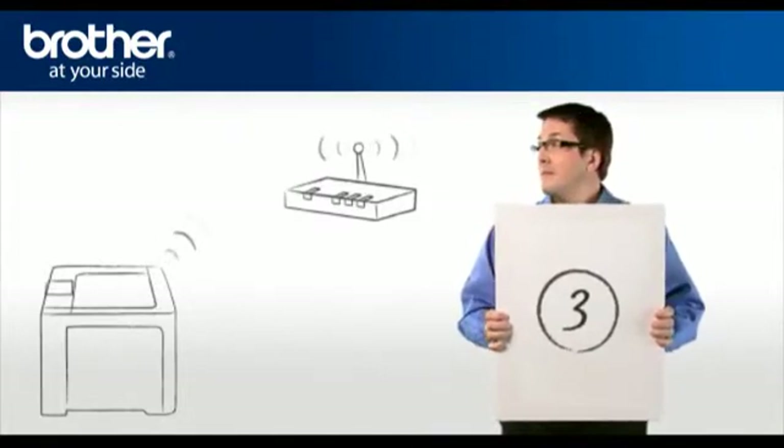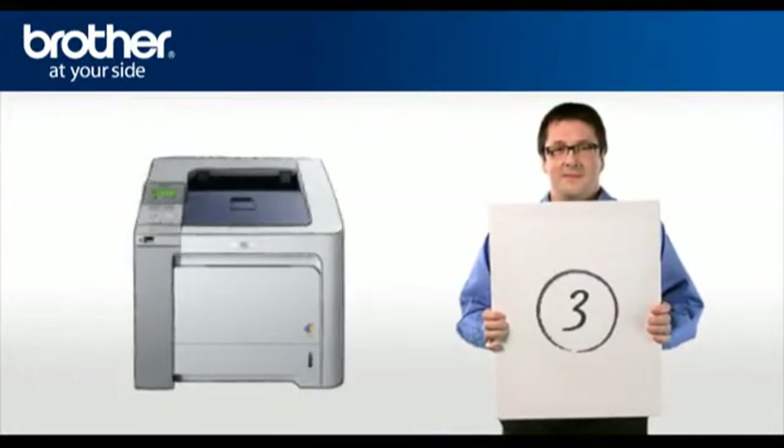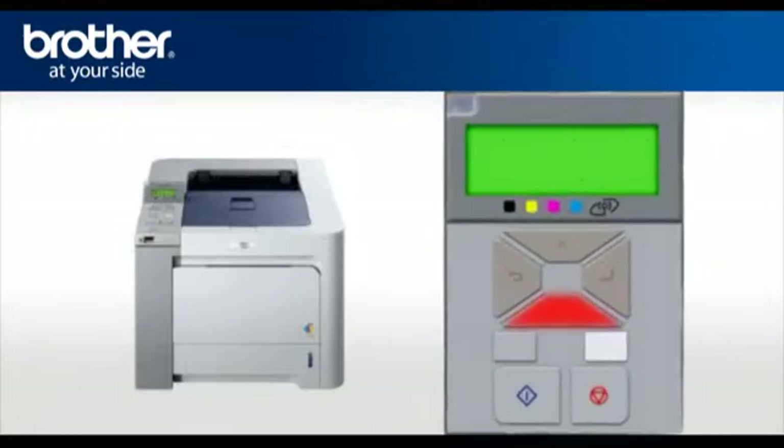Step 3: Establish a connection between your router and your Brother machine. Press Menu, scroll to LAN or Network depending on your model, and press OK. Select WLAN and press OK. Scroll and select Setup WLAN, then press OK. Your machine will search for the SSID. There might be more than one listed. When you see the SSID you wrote down earlier, scroll to it and press OK.